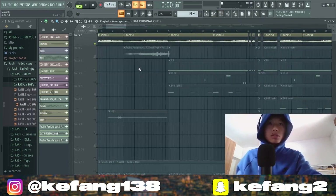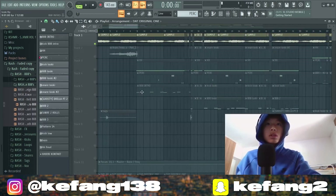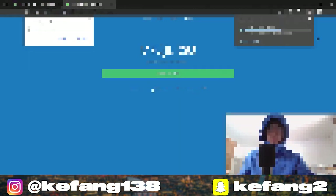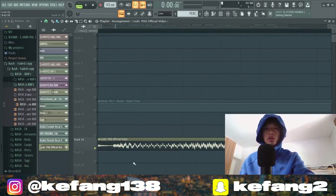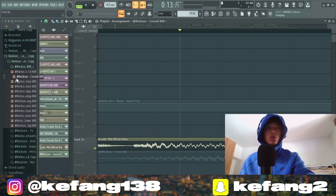So we got the airway intro. If I compare the waveform, you can see the airway here — they match. The waveforms are basically identical. This is the cursed airway from the Rixon New Era drum kit.